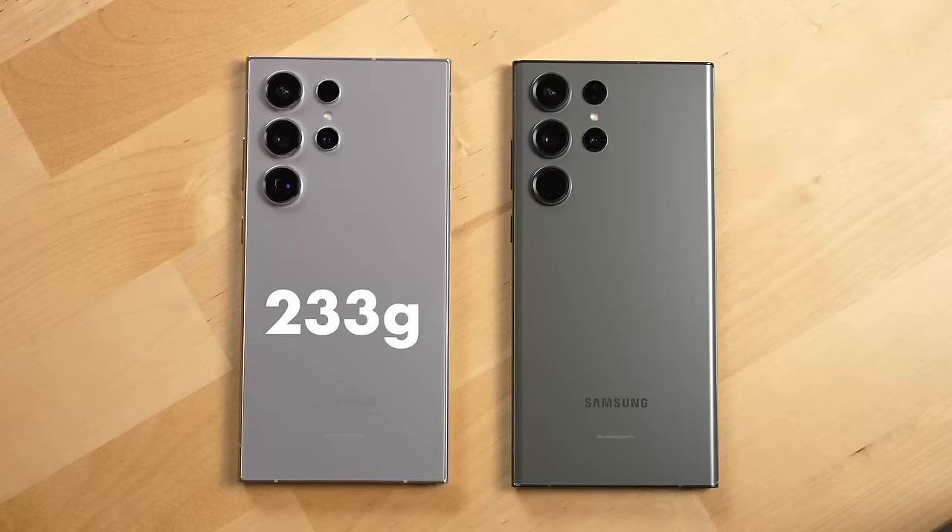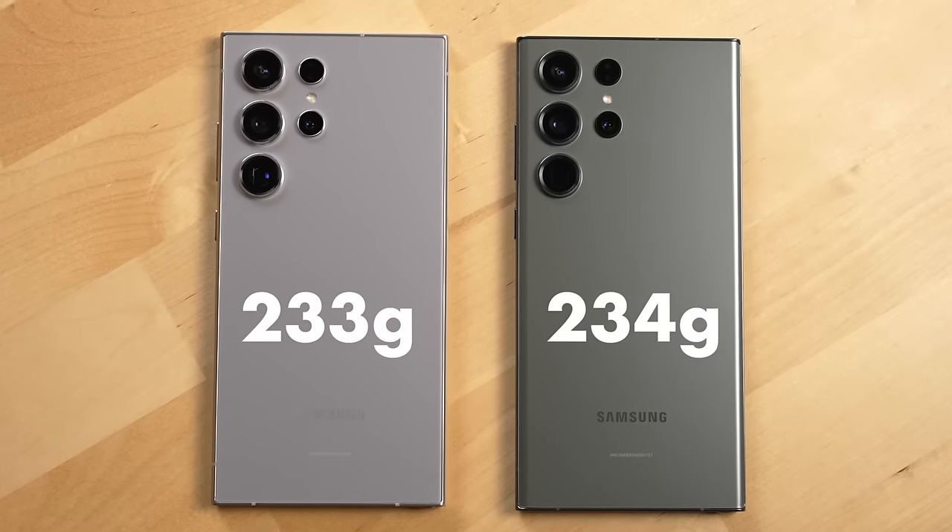If you're thinking Samsung must have also improved the weight of the Ultra like Apple did with their 15 Pro Max last year, unfortunately that is not the case. The S24 Ultra is just about as heavy as the S23.